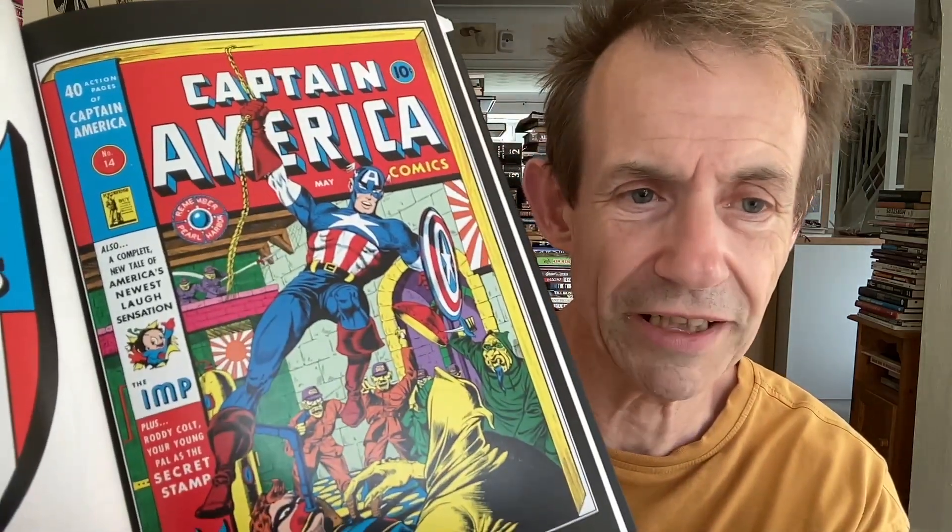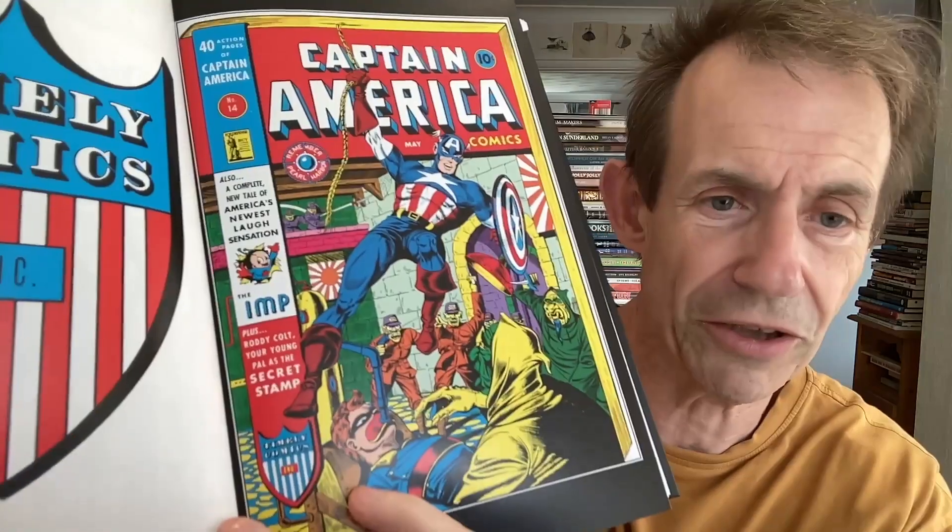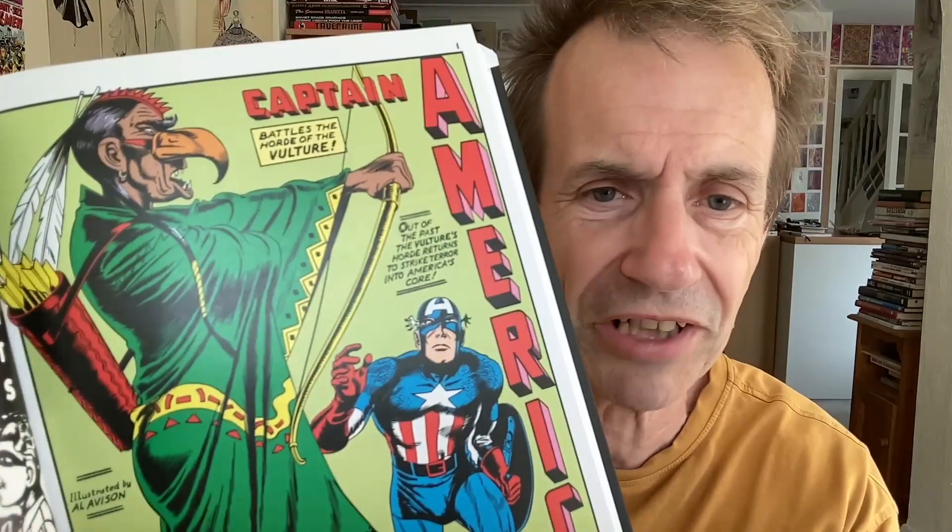Captain America — brilliant, I love this. I always love these sort of covers. The one where they've got the bar down the side always seems somehow odd — you've got '40 Action Pages of Captain America,' and the way they did the writing as well: 'Captain' and then 'America' all the way down the side. How odd, but great. I love the size as well because it's clearly massively oversized.